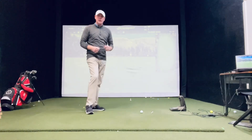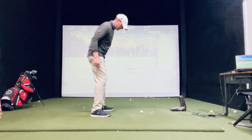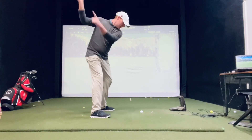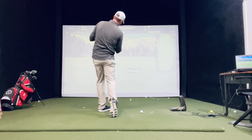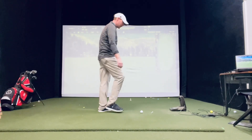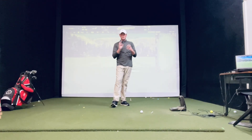Now, the next step to this, after you get a really good idea of this, point both fingers at it — just like that. Back, rotate through to a nice balanced finish, point both fingers at the target. Guys, you do this, I guarantee you'll start rotating your hips a little bit more and just start swinging more towards your target.